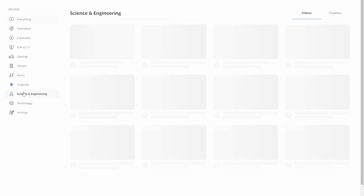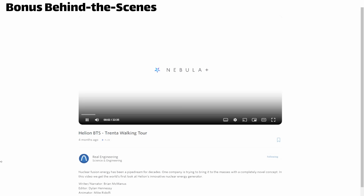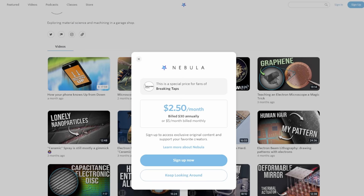And of course, there are tons of other creators on Nebula — Practical Engineering, Real Engineering, Strange Parts, Bobby Broccoli, Wendover — the list goes on. I know you'll probably like them because I watch all these channels myself. Nebula has no ads, many creators publish exclusive content to Nebula, and there's a host of other features like classes and newsletters and podcasts. If that sounds interesting, there's a link down below. It helps support me directly and gets you a pretty good discount — I think it's like 40% off. And if you sign up for the annual plan, it's just $2.50 a month.